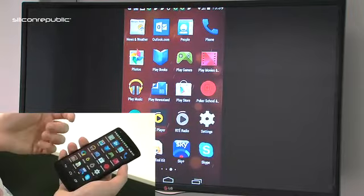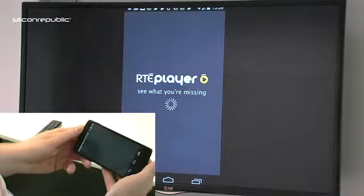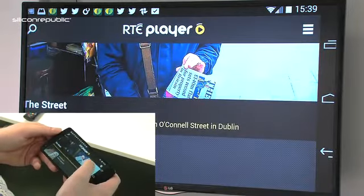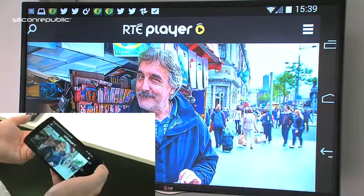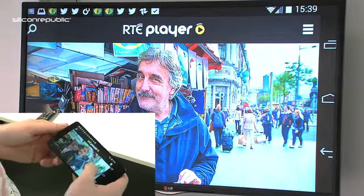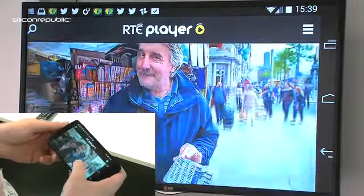For example, there's the RTE player — by turning the screen to the side I can now stream RTE player, which is a great bonus in the meantime given that the RTE player hasn't implemented any Chromecast functionality. It's only a matter of time before RTE player brings that in, but this is a good stopgap for now.